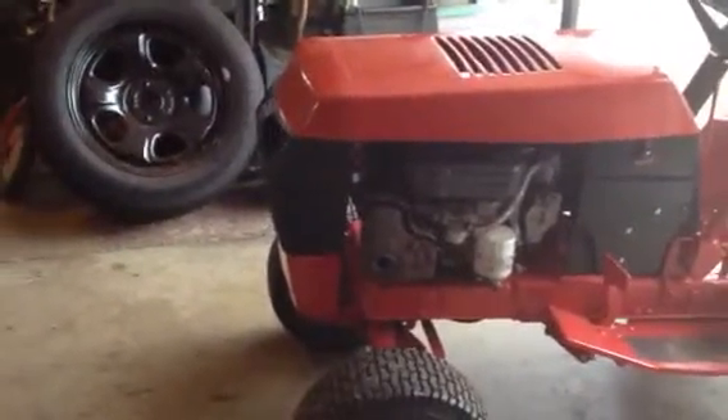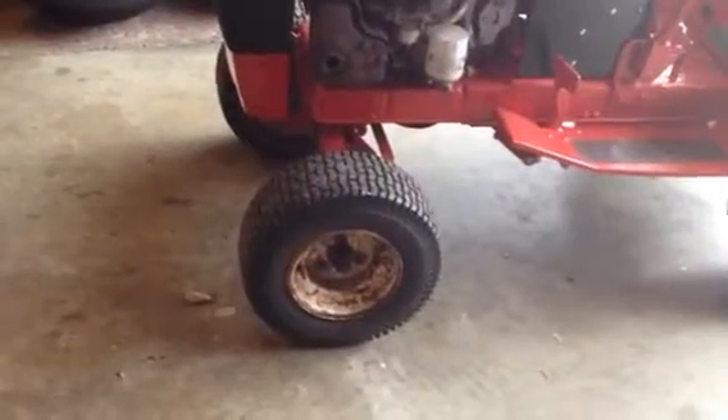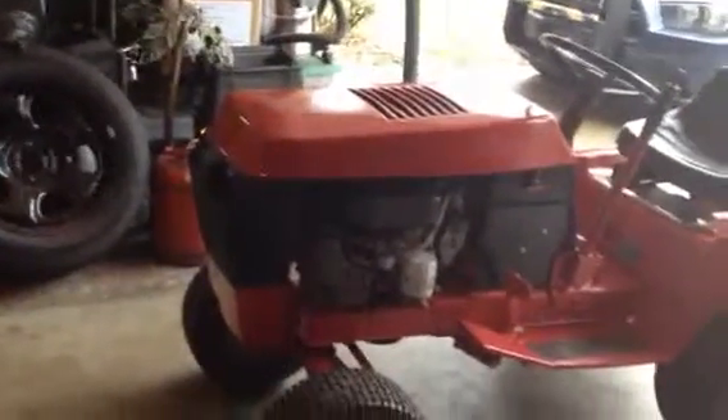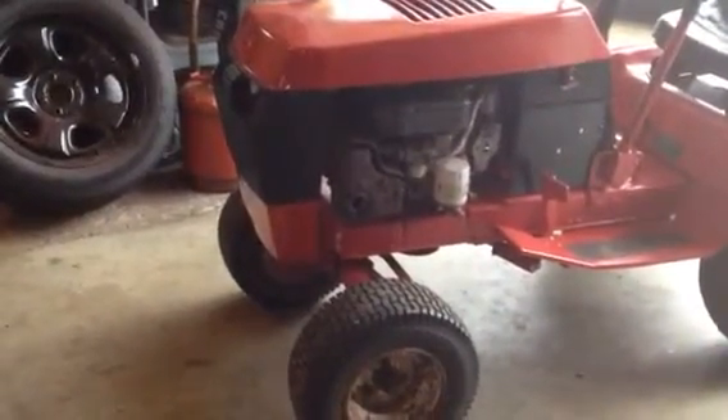I need to do some touch-up and sand down some places I'm not happy with. I'm going to stop painting at this point, and when it warms up I'll do the front tires. I have a heater for the garage, but I've done a lot of painting over the last couple weeks and it's driving my wife nuts — getting overspray on other stuff. I'm going to clean out the garage and clean up the overspray.